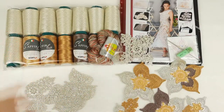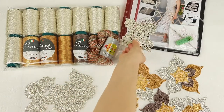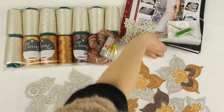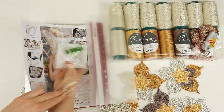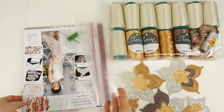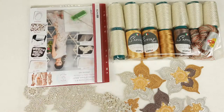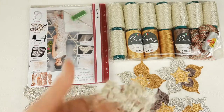Our yarn kit is ready and now we can work with the magazine. First of all I will place the USB flash drive on the first page. So we have the USB flash drive and the crochet hook. After that we will place the first elements - it's motif Dion. At the first lesson we have this outer motif Dion.